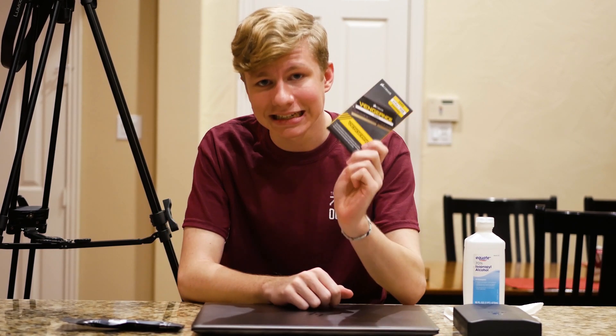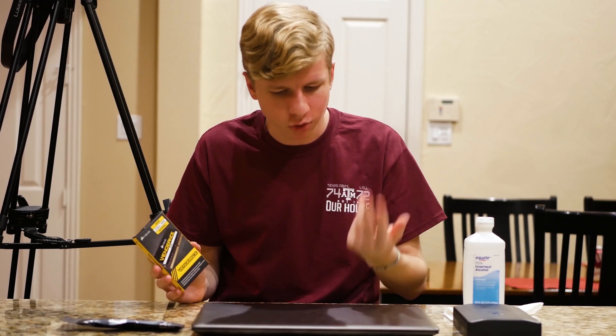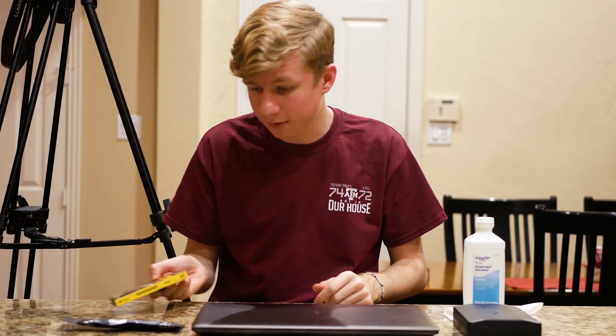Right here I have a 16 gig kit of Corsair Vengeance DDR4 running at 2400 megahertz — so it's two 8 gig sticks, which means I can get dual channel with that. Then I'll have my two 4 gig sticks that I'll take out of this. I figured while I'm in here I can do some other improvements.